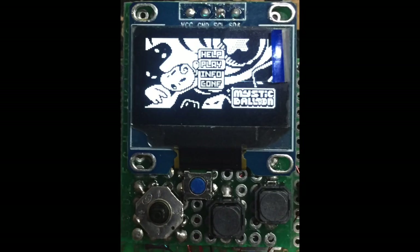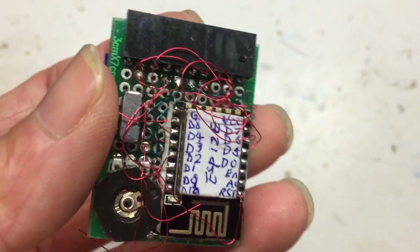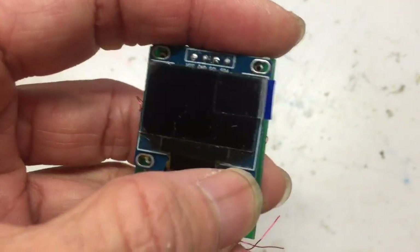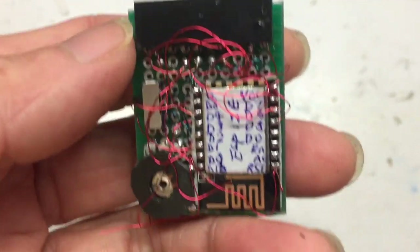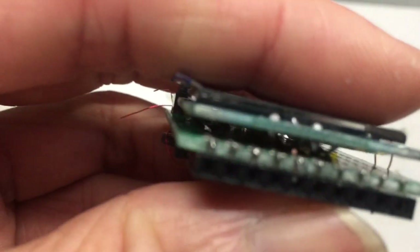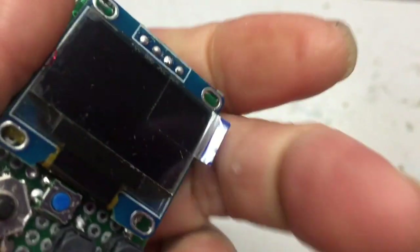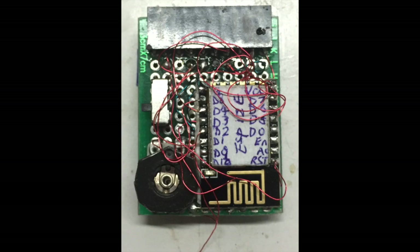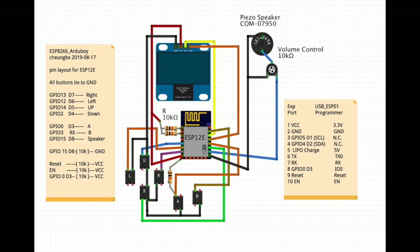Hello everyone. After working for two days, I have created the smallest jukeboard that I have made. It's made of ESP12E, a 0.92 inch OLED display, a very miniature directional button, an expansion port for programming and charging, and also an I2C interface. The power consumption is about 90 mAh, so if you've got a 180 mAh LiPo battery, it can run for two hours. I'll post the schematics in the description — anyone interested can make one.